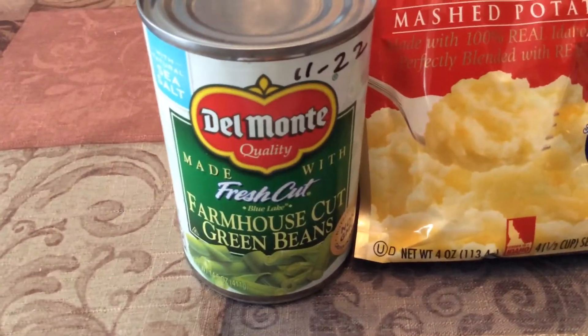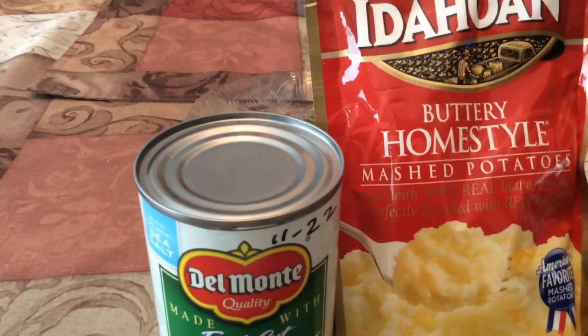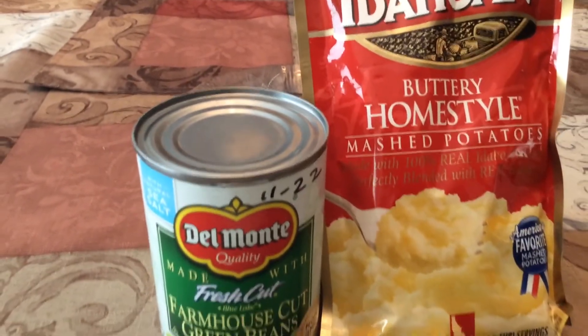These are the green beans and these are the mashed potatoes — Idahoan mashed potatoes.